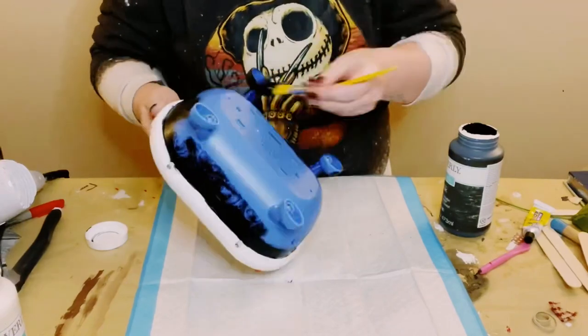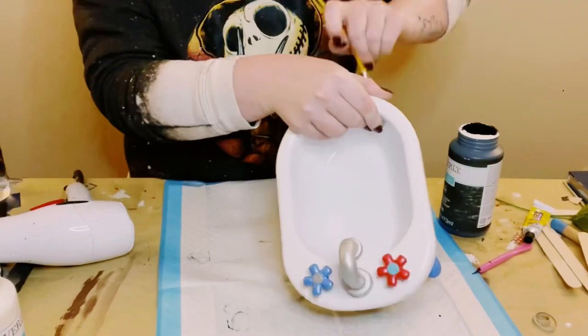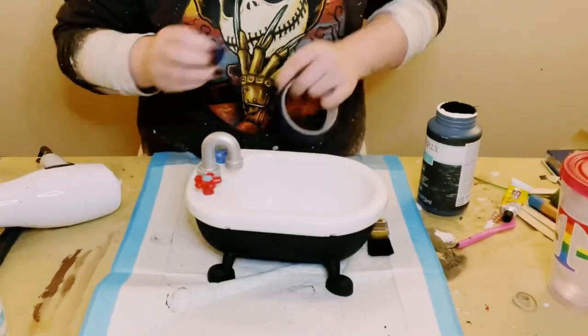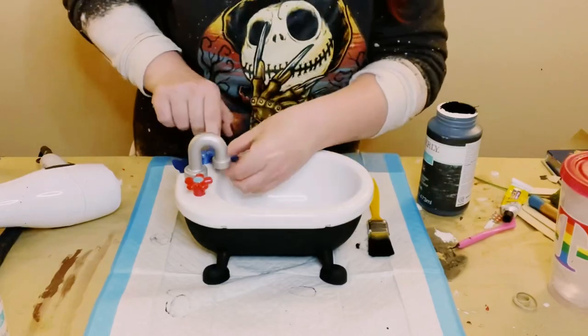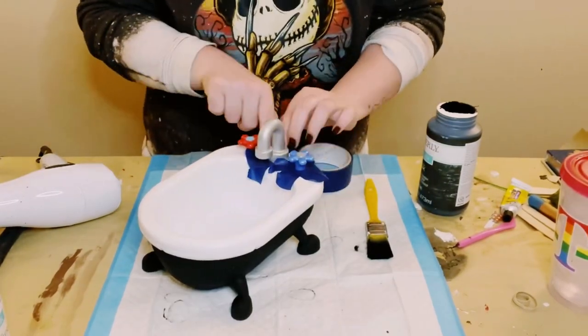You want to allow the first coat to completely dry before going on to the second coat. And then for the handles and the faucet, all I did was wrap some blue painter's tape around it because I didn't want to get any of that black chalk paint onto the white part of the tub.